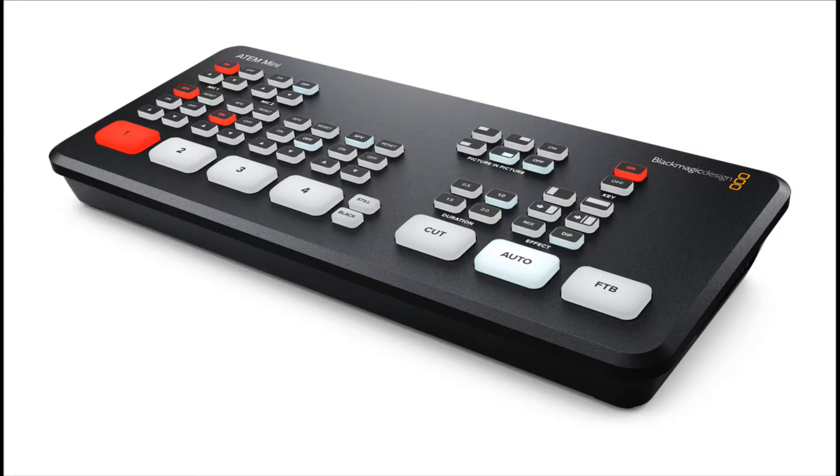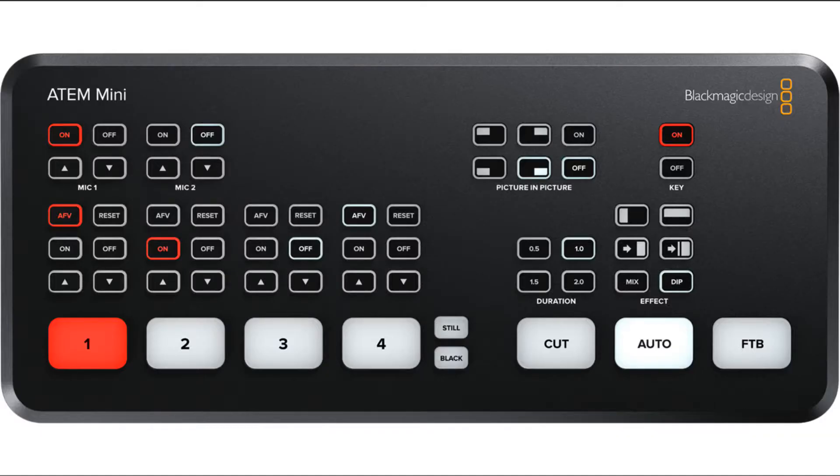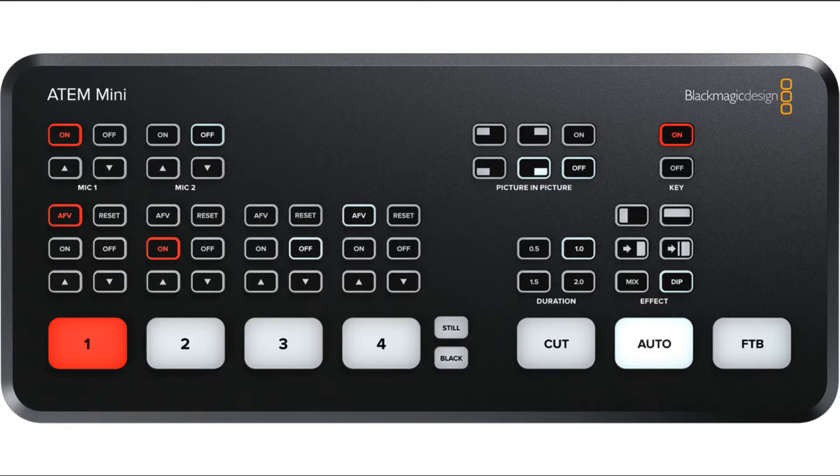Just to show you what it looks like right here — basically it's a video switcher. I'm going to show you the front panel here. Of course, with any hardware control device it has plenty of hardware buttons. You can select your four different video inputs, transition between all four of them, and do things like picture-in-picture and so on, all using the hardware buttons.